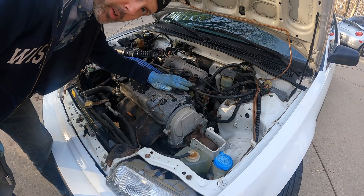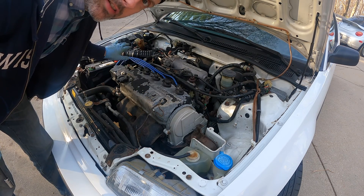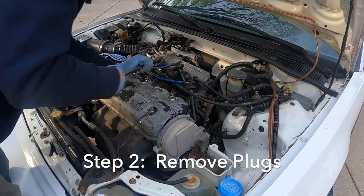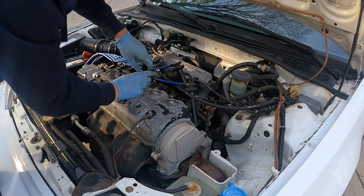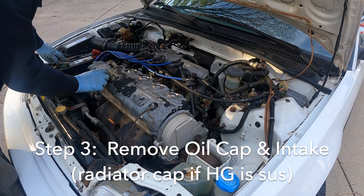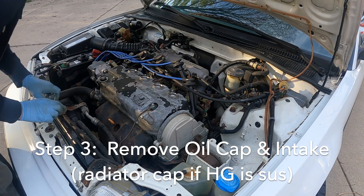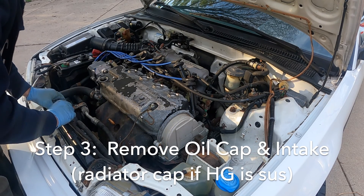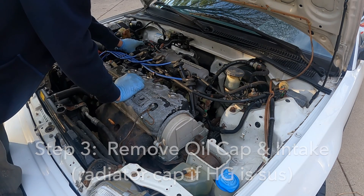Under the hood we're going to be pulling all the spark plug wires — keep them in order — and we're going to be pulling all the plugs just so that this is really easy to rotate. The next thing we're going to want to do is remove the oil fill cap, and let's remove the radiator cap — although I definitely don't think this thing has a blown head gasket since there's been no coolant loss. And then lastly we can take the intake off.